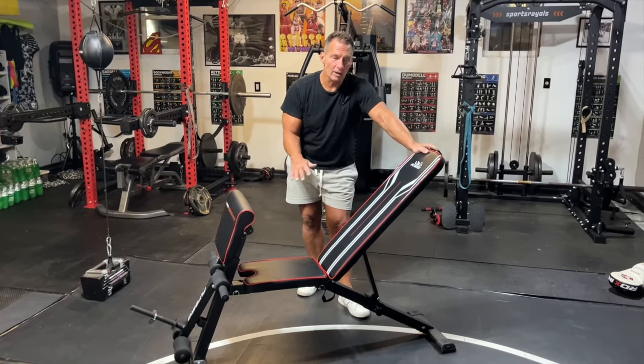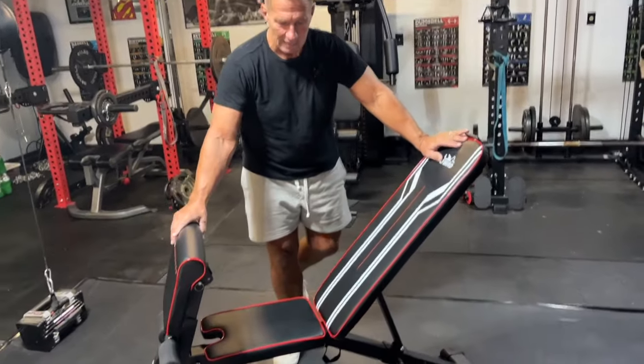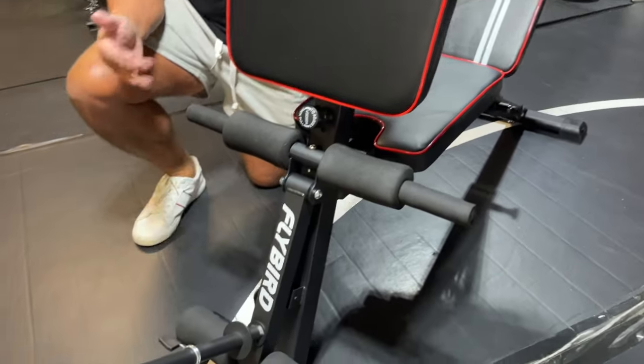I want to give you a quick review on this adjustable bench by Flybird. This thing's fantastic. I just recently got this. It wasn't very hard to put together — it was actually fairly easy, and most of it was already assembled, which was great.